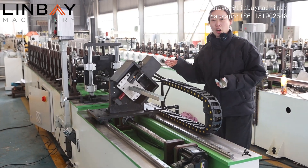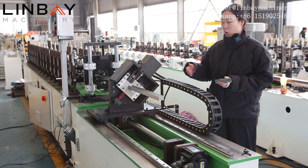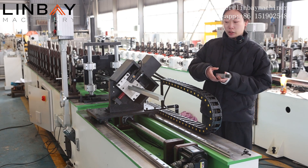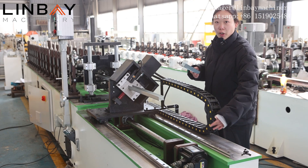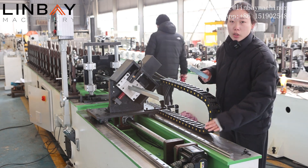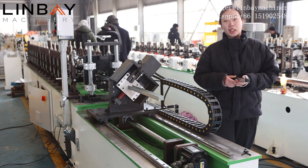This is the hydraulic cutting machine and it gets power from the hydraulic station. This machine's cut can make the cut edge with no burr and no deformation. For high production speed, we use the mobile function for the cutting machine. The cutting base can move on wheels so it can provide higher production speed.